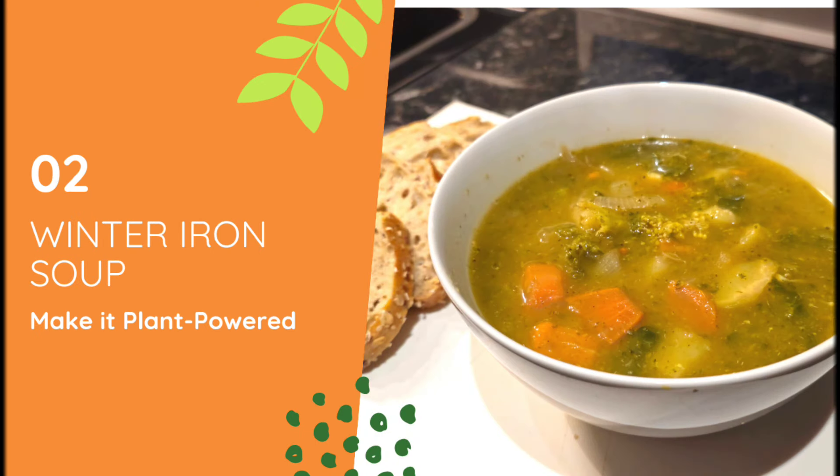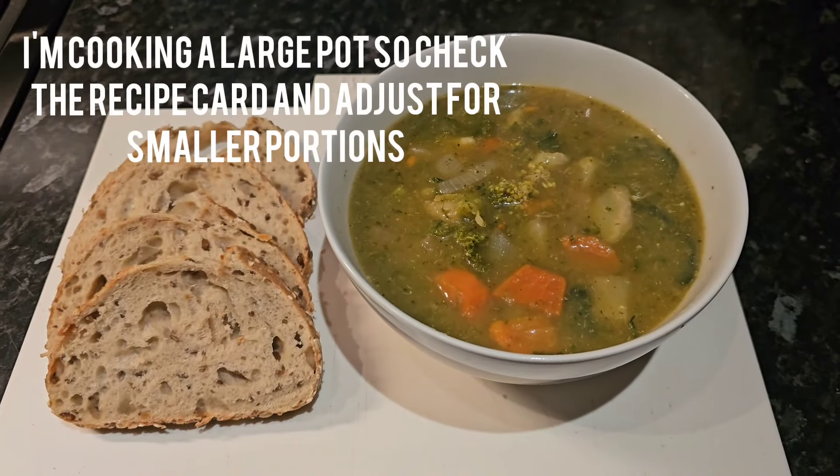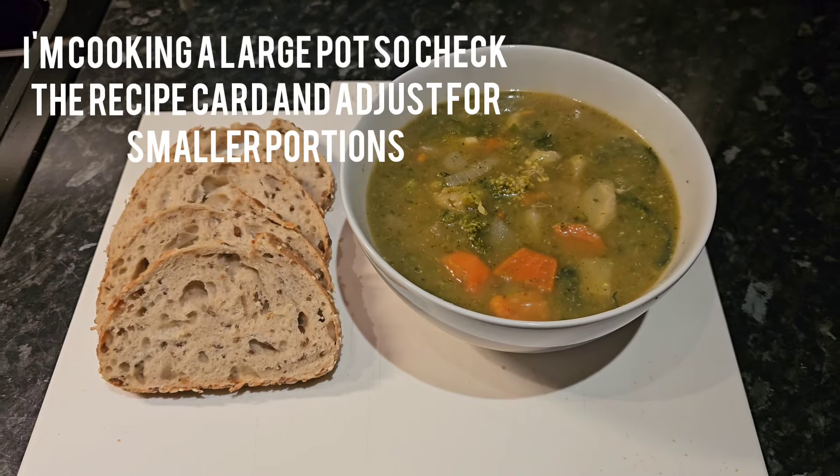Welcome. I appreciate those who are returning, and for those who are new, welcome to my channel. This one's a quick recipe that I thought I'd put together because of how cold it is out there. We need this, so let's go.